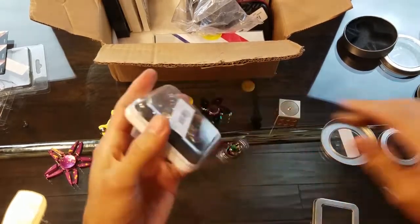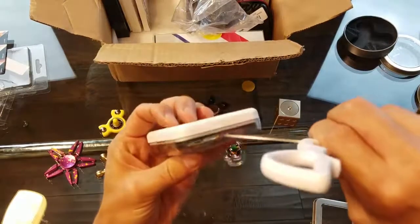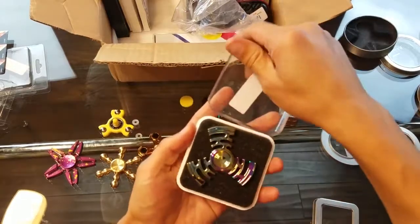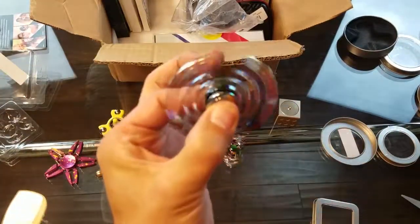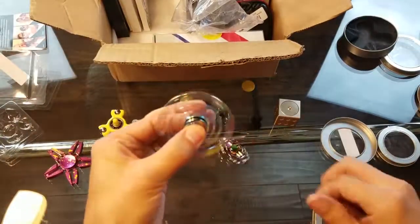Nice, I have another rainbow fidget spinner here and I don't have this one either, so I can add this to my collection. They just keep coming out with more and more spinners — I can't even keep track. This one sounds nice too.